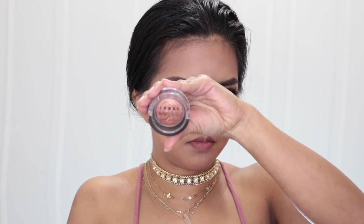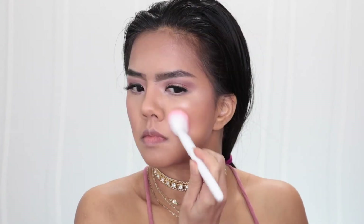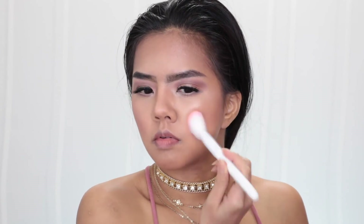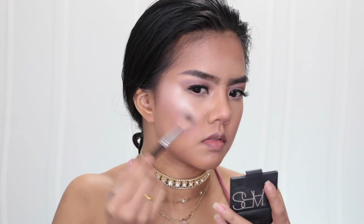To bronze up my face I use LORAC Tantalizer Baked Bronzer. For blush I use Wet n Wild Color Icon in color Rosé Champagne. For the highlight we're going to use two together: the first one is MAC Soft and Gentle.